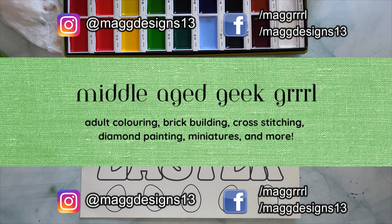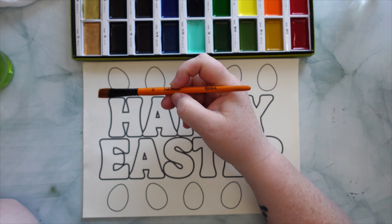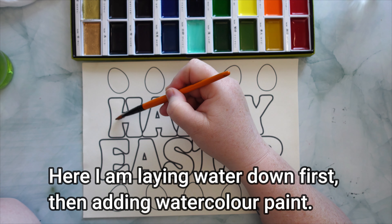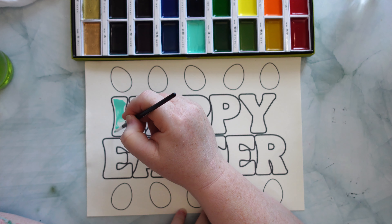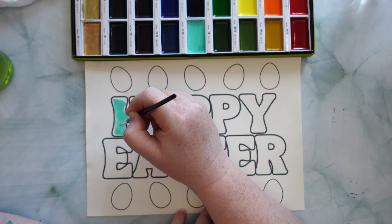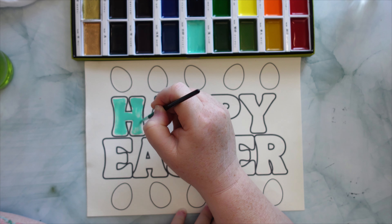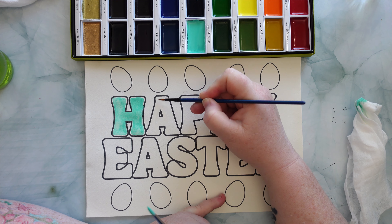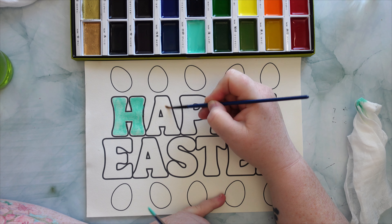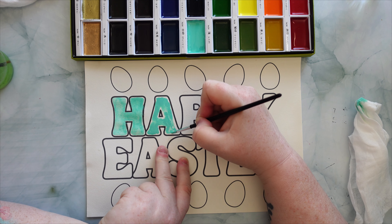Hello and welcome to Middle-Aged Geek Girl, I'm Sally. Happy Easter everybody, no matter how you celebrate. I hope you are having a fantastic Easter time and that the Easter bunny brought you lots and lots of nice chocolate eggs, or if you don't eat chocolate or are allergic to chocolate, whatever you can eat, I hope you are having lots of good stuff for Easter.